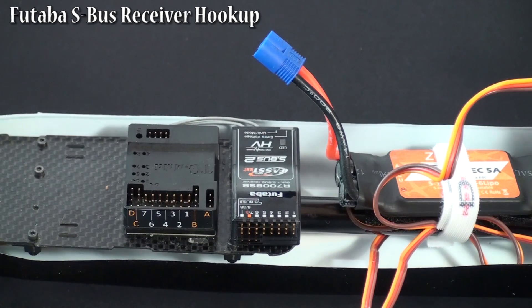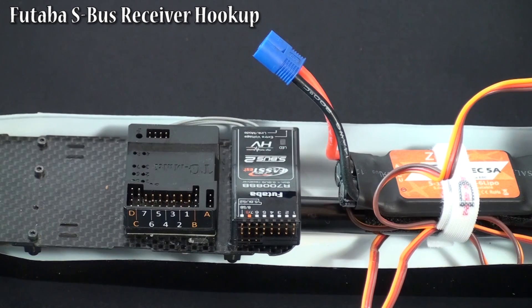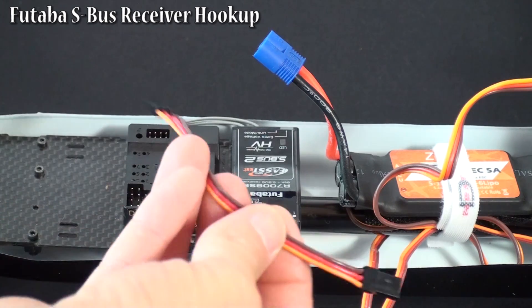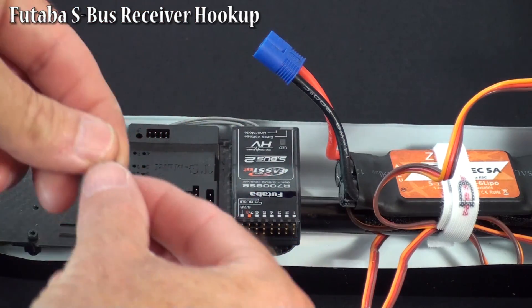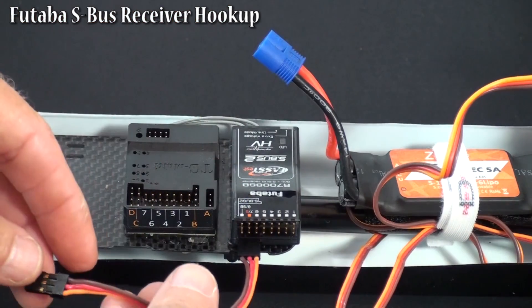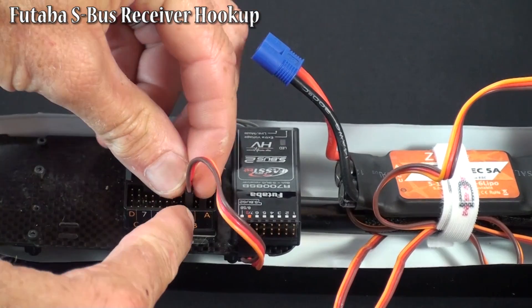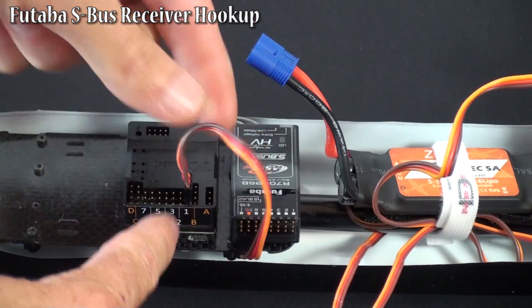In this video, we're going to show you the hookup between a Futaba S-Bus receiver and the TG-Multi. To hook it up in S-Bus mode, you need one male-to-male plug. Hook up one end of the male-to-male to the S-Bus port on the Futaba receiver, then hook up the other end to port 1 on the TG-Multi. That's our S-Bus and power connection.